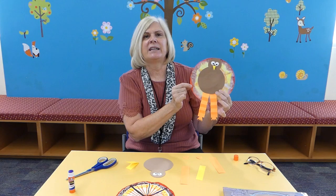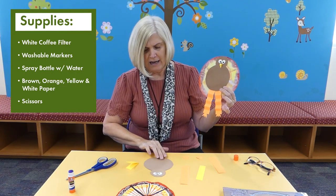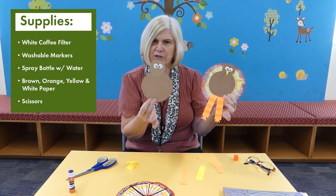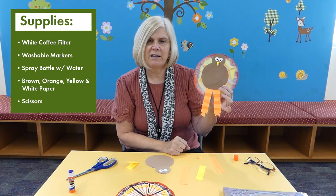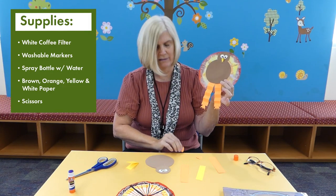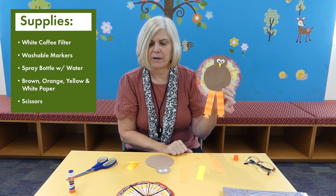So what you'll need: a round coffee filter that you're going to flatten out, two brown circles — a bigger one and a smaller one for the turkey's head — two about five-inch strips of orange paper for the legs, little orange feet, and a little piece of yellow for his beak.